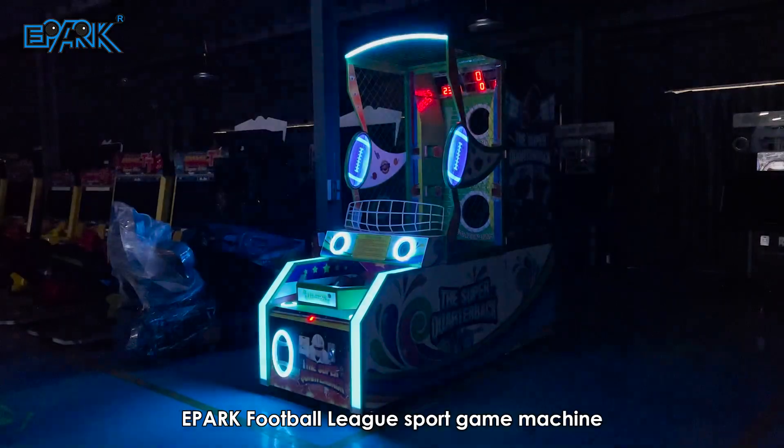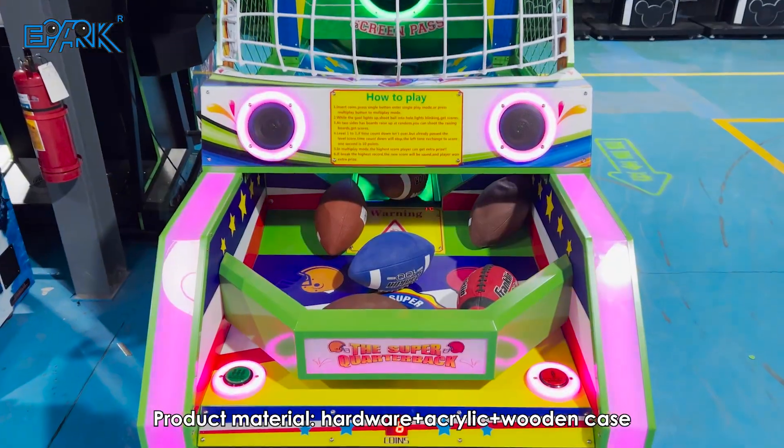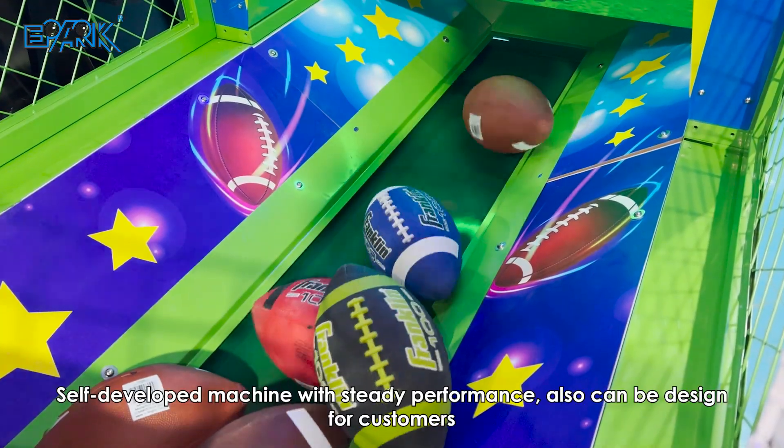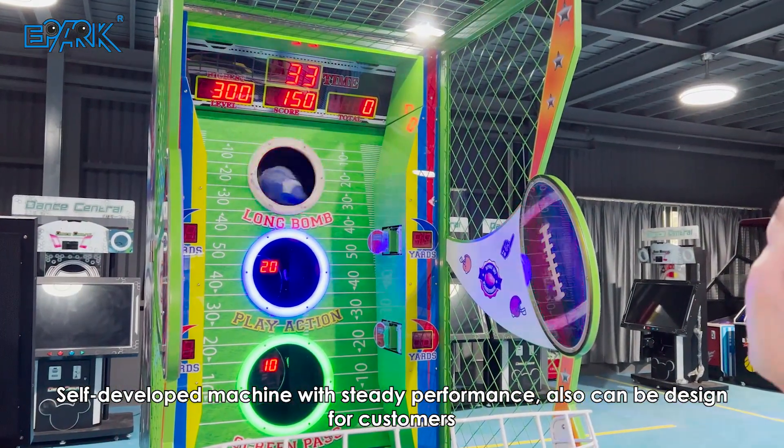ePARC Football League Sport Game Machine product. Material includes hardware, acrylic, and a wooden case. This is a self-developed machine with steady performance.